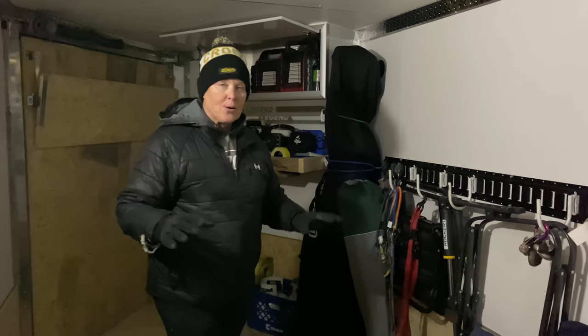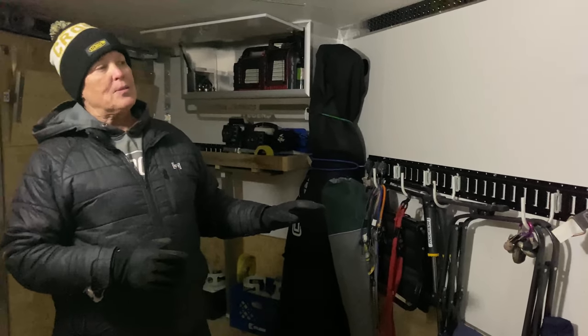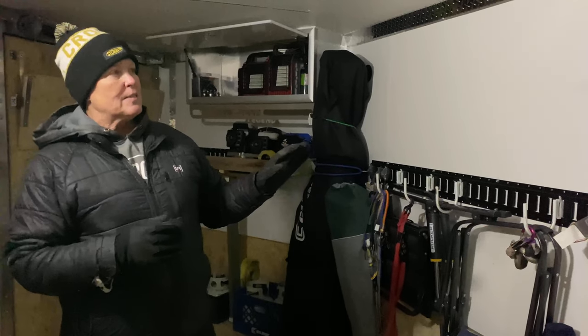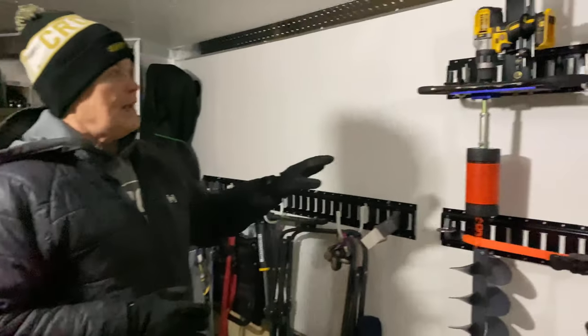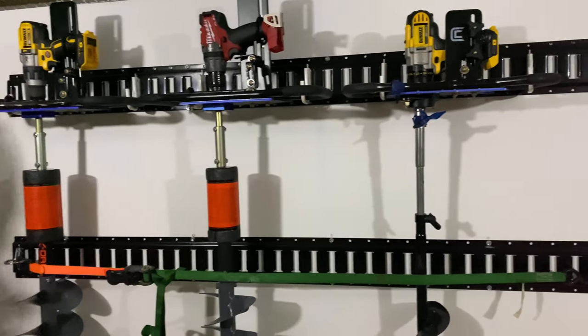As you can see, we're just about ready to load the ATVs. Let me show you the rest of the stuff we installed. This is the E-Track and we have all the augers mounted — they're solid in there, they're not going anywhere.